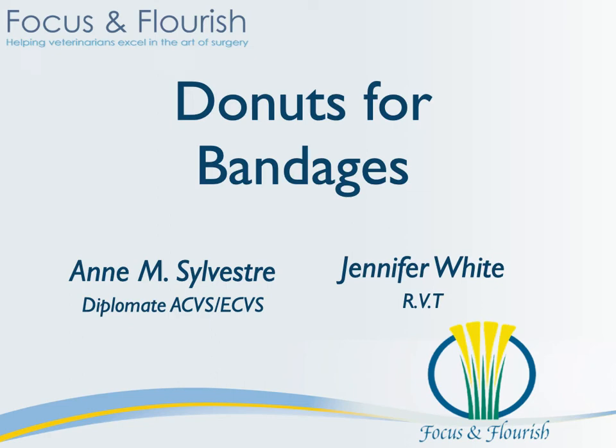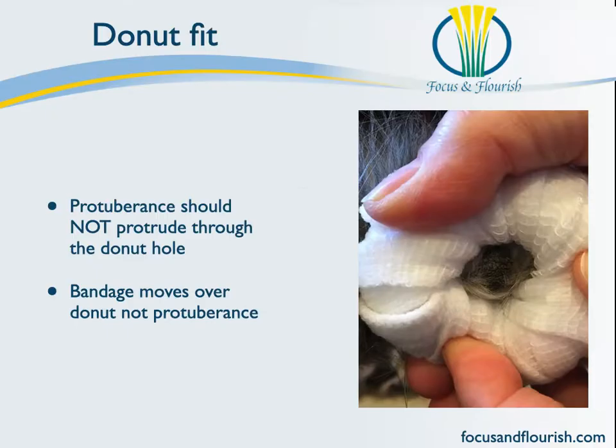In this seminar we're going to show you how to create a doughnut to place inside a bandage. Just so we're all on the same page, the purpose of the doughnut is to protect a bony protuberance from the bandage itself.